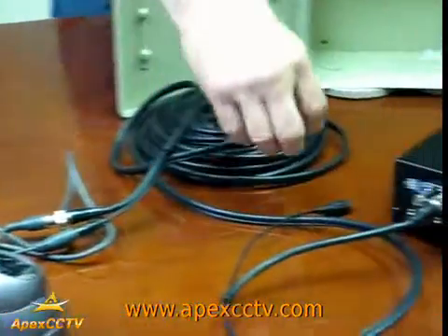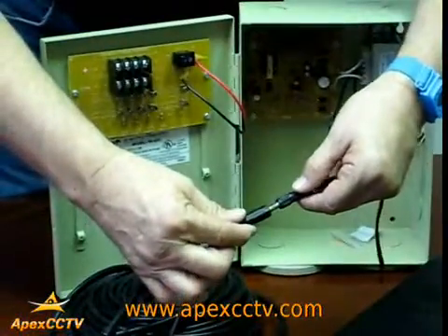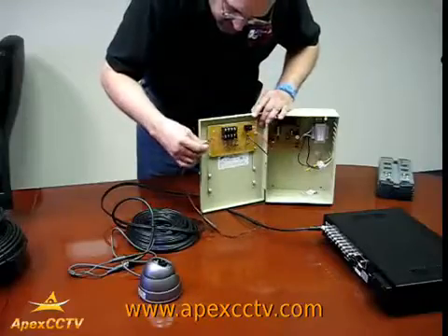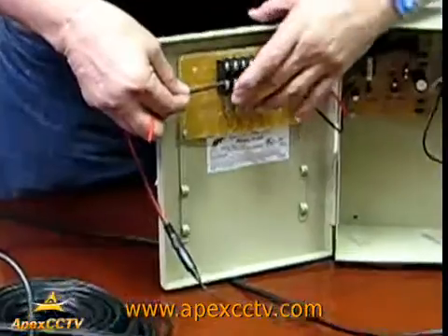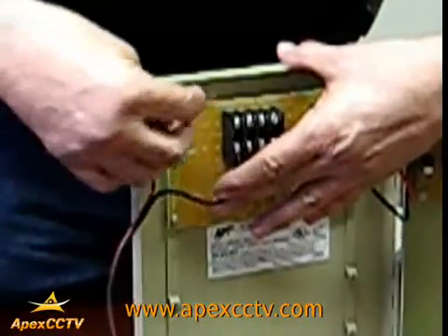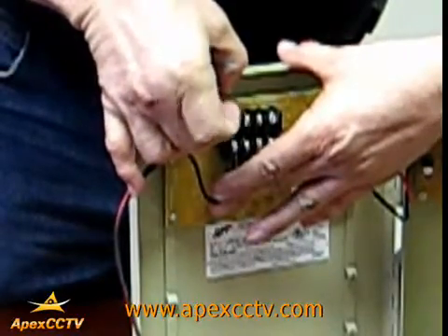At the other end you would take your connectors and connect the power. The black cable goes to the common side, and the positive is the red and it goes on the top piece. You screw them in to secure.